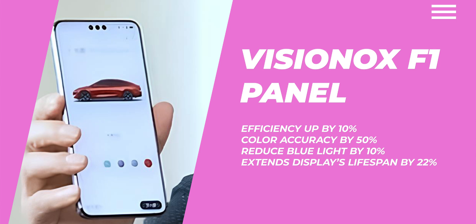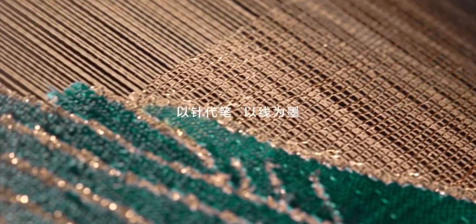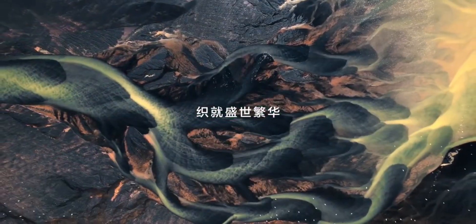On the back, things get even more premium. Huawei's new back panel is made with a unique material that adds a glittery textured finish. Under the light, the diagonal brushed pattern gives off a blend of silver and gold threads, making the Mate 70 Pro Plus look as luxurious as it sounds.